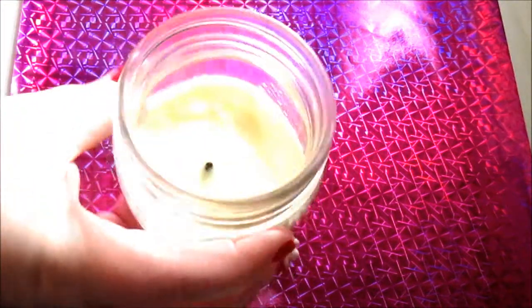Moving on to some candles — got some Luminous Sugar Cookie. This one was nice. It did have a nice throw and nice scent. It didn't burn all the way down, which is always a disappointment, but we'll repurchase those. I always repurchase Dollar Tree candles.